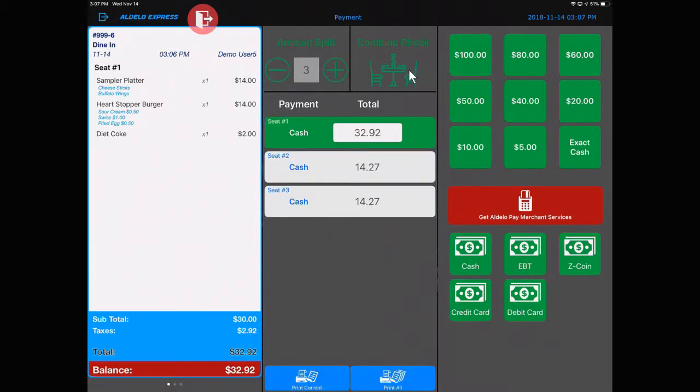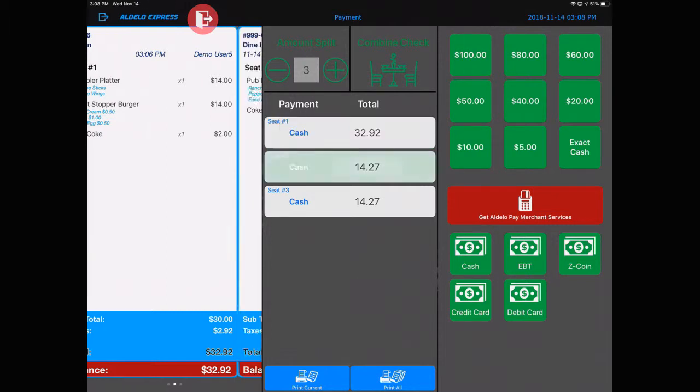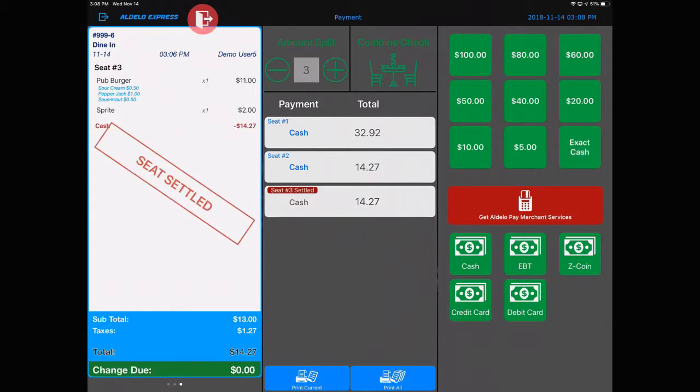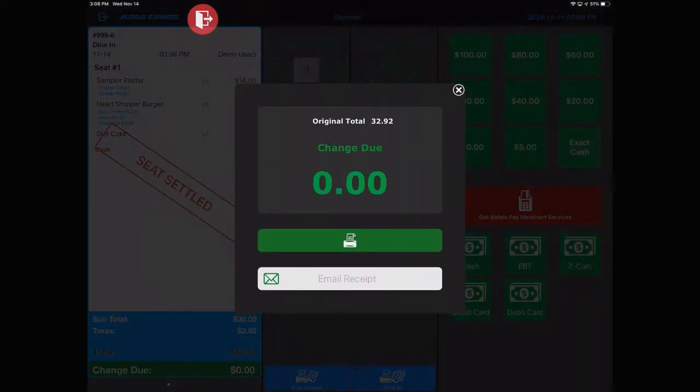And now I have three orders ready to be tendered. That's all there is to splitting a check — nothing more than that. Does not make it too complicated. Keep it simple. You can then print each individual order or print all — your choice. As you tender these out, you will have all the different checks right here. Simply select the one that you wish to tender and hit your tender button. Each of the other orders are tendered out individually as well.